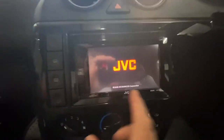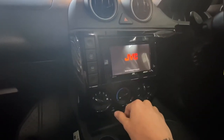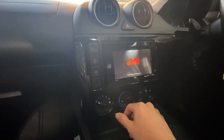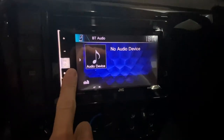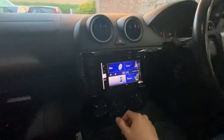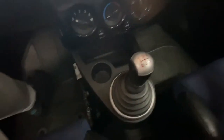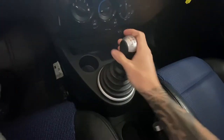What I've done is fit a double DIN radio in it — it's quite a nice one, a JVC, fully touchscreen, fully Bluetooth. It's pretty decent quality. As you can see, it's got all the little gadgets. I also bought a new gear knob because the leather was ripped off the old one, and this one is in perfect condition.